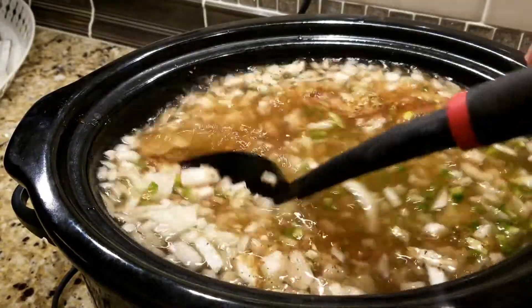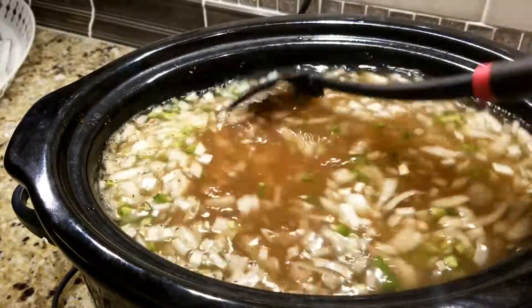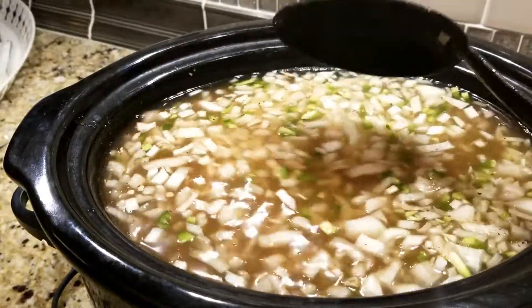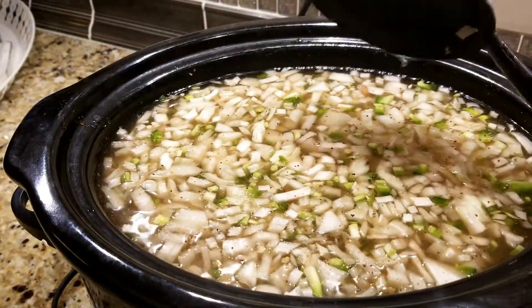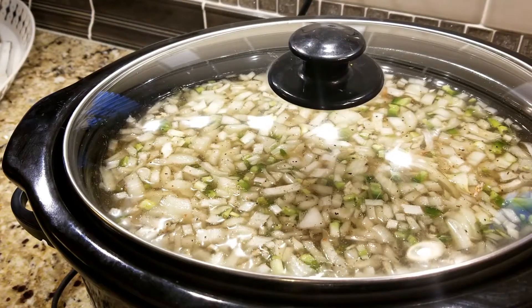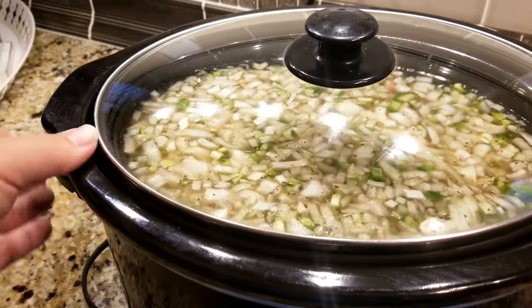Once you've got your twelve cups of water in there, give that a little stir to mix those seasonings in — everything is going to float to the top mostly but at least your seasonings get in there. We're going to cook it on low for eight hours or high for four to five hours. My intention is to have it with dinner and also make bean and cheese burritos that we freeze for lunches.